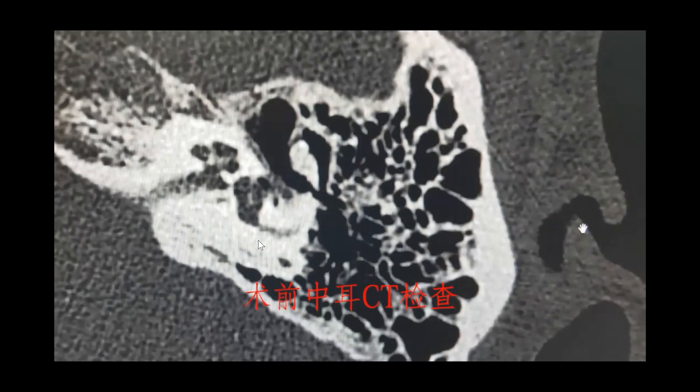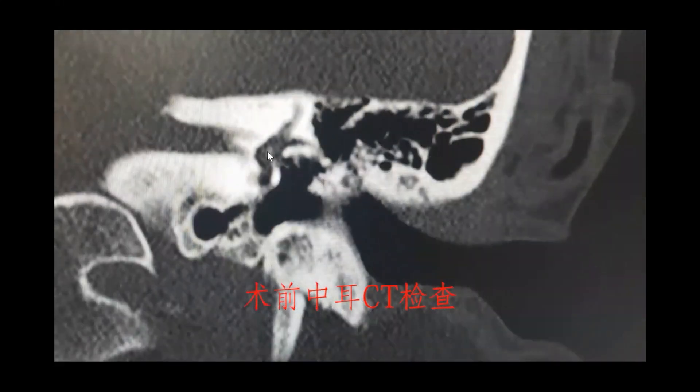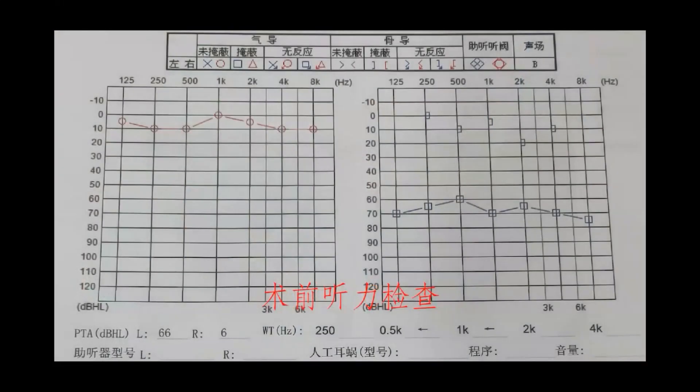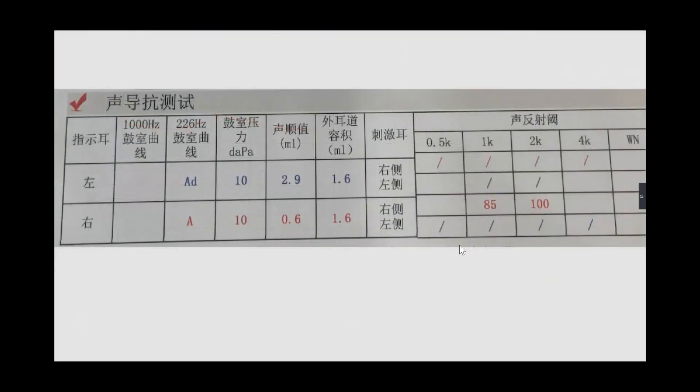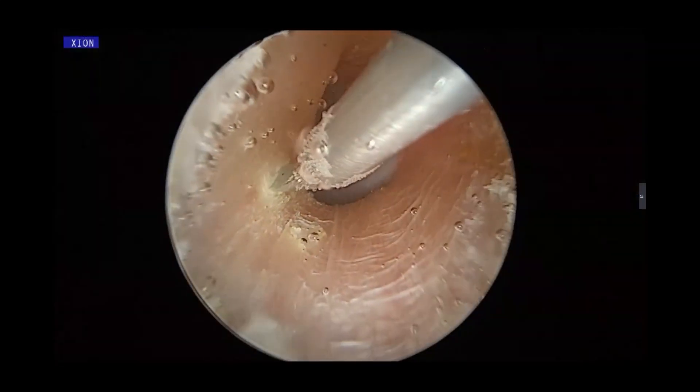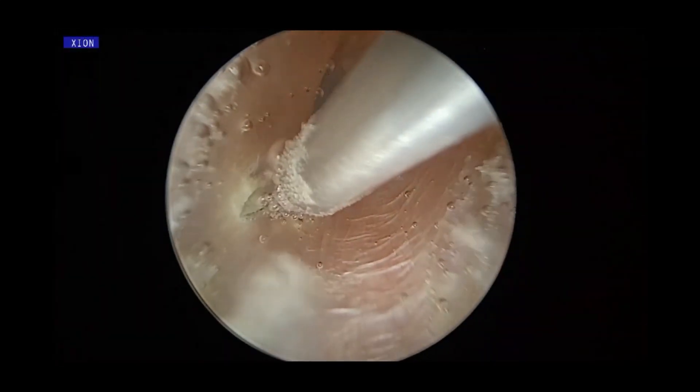You can see the stapes footplate fractured and fell into the vestibule. This is the stapes fracture — this is the stapes footplate. This represents severe conductive hearing loss.